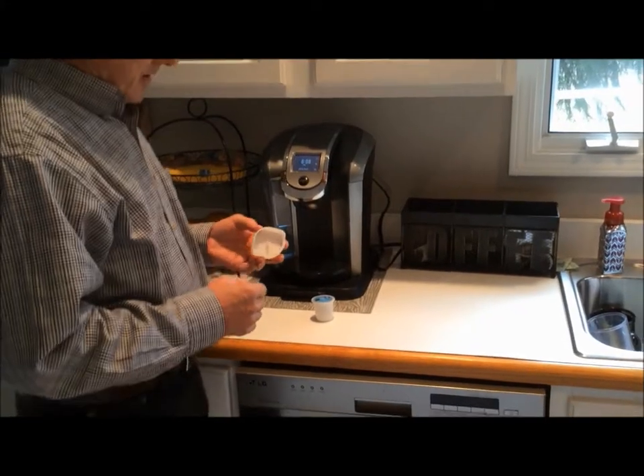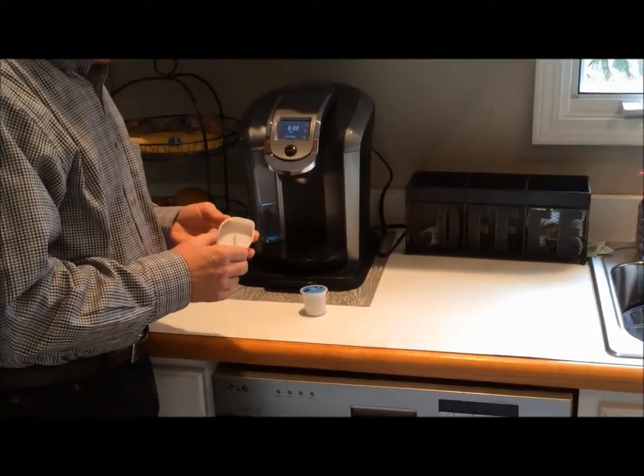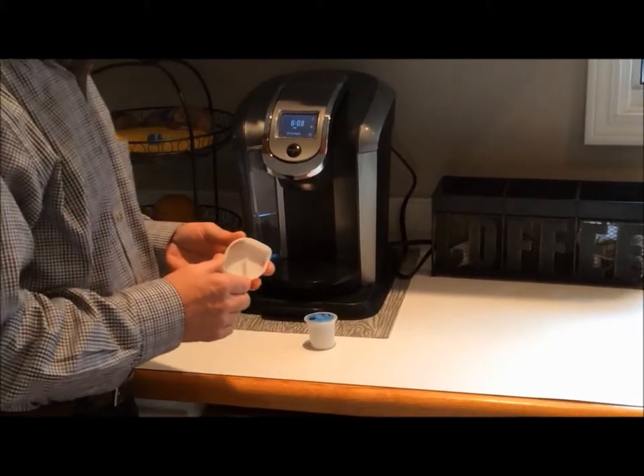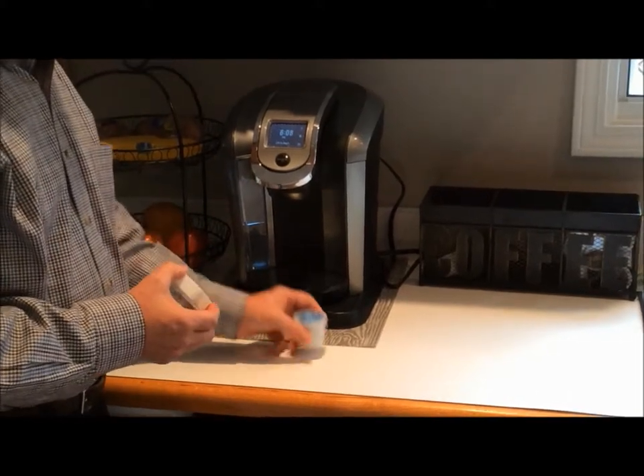The Keurig K-Cup Pre-Punch was designed to eliminate the top two problems that are causing the number one problem with the Keurig coffee maker, and that is the clogged water needle.